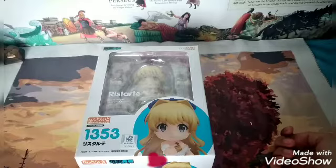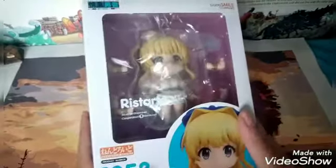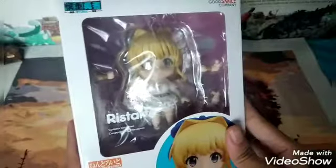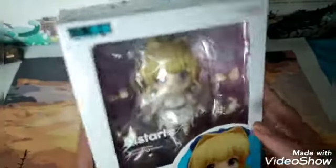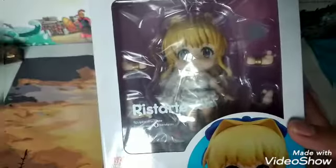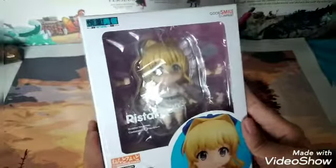Hi guys, welcome to NandoTween 22. Vanessa here speaking, and today we have another unboxing video. This is a Nendoroid — Nendoroid Restart, number 1353. I hope I got it right. This Nendoroid is actually from the anime series called Cautious Hero — the hero is overpowered but overly cautious. Very nice name for an anime.